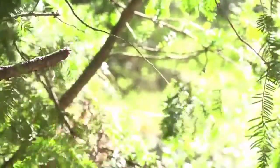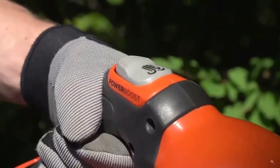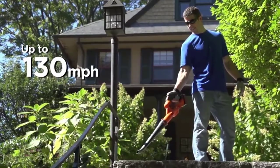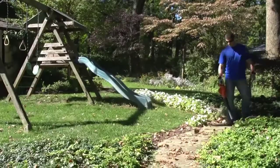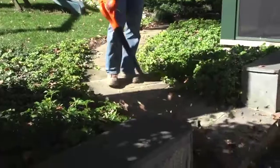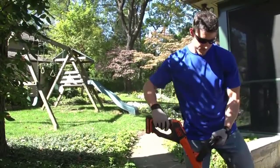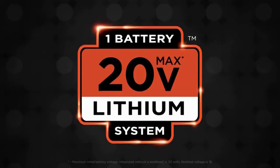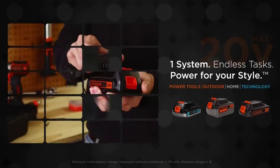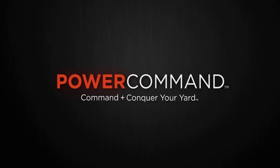The new Power Boost sweeper gives you more blowing speed — engaging the power boost feature delivers a surge in performance up to 130 miles per hour for loosening stubborn debris. Operating in non-boost mode allows for additional runtime and more precise control in areas like mulch-based flower beds. These Power Command tools are compatible with all 20-volt MAX lithium-ion batteries, delivering power and versatility without the hassles of gas. Easy feed, power cut, power boost — Power Command. Command and conquer your yard.